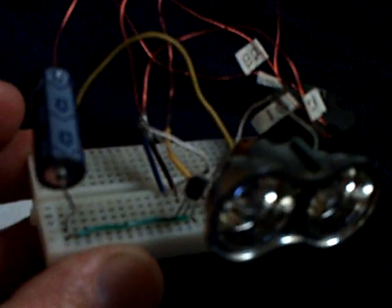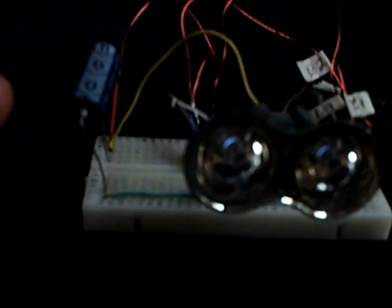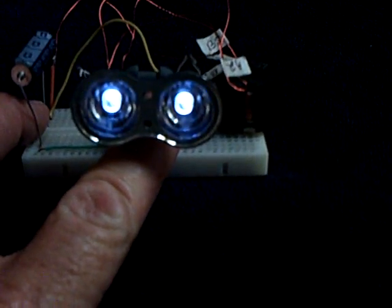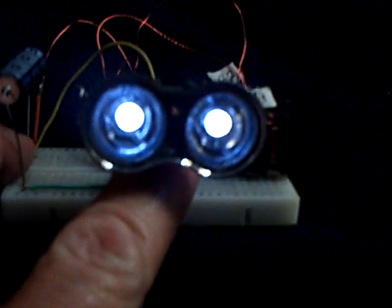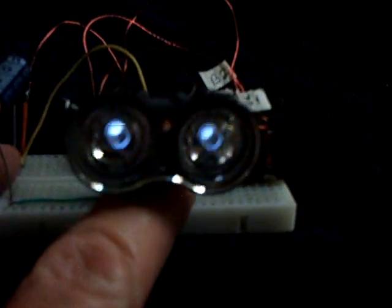It just depends on what you're looking for. This will run for hours at a low blink like this with that 440 microfarad capacitor filled up with the 9-volt battery. If I touch the capacitor here, it goes on bright, but of course I'm bleeding off energy at the same time, so that won't run for a long time, but it does run.